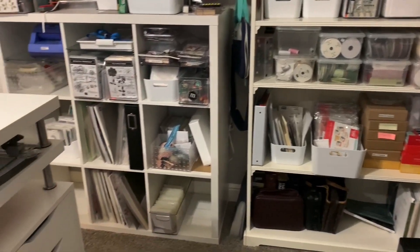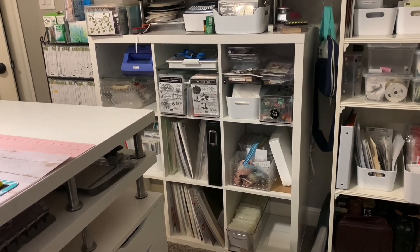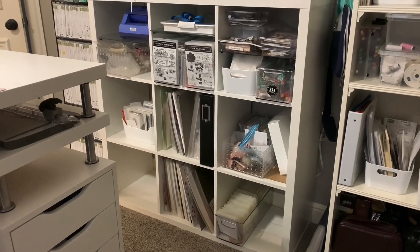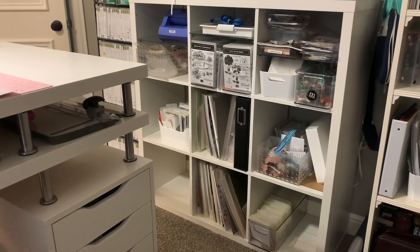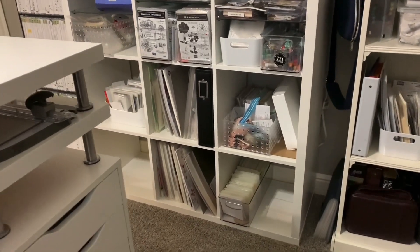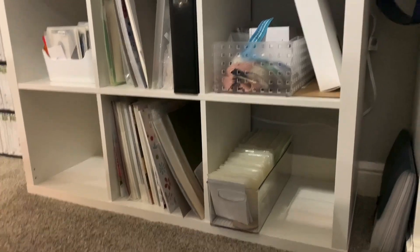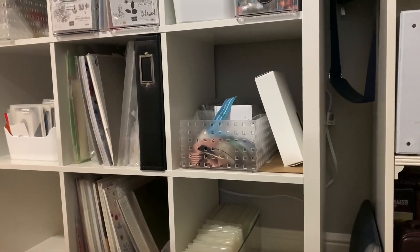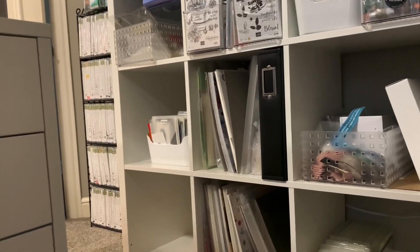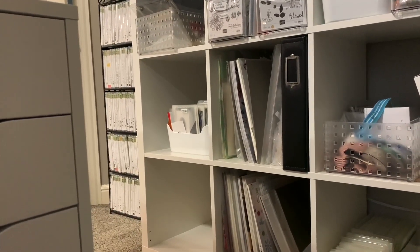To the left I have a nine-cube Kallax system — it's not quite how I like it, it's a work in progress. On the bottom left, one cube is empty; the next one and the one above have current DSP 12 by 12. Then I have retired embossing folders in a long clear tub to use all the space to the back. The next one has some six by six paper and random ribbon I need to put away, and more 12 by 12 paper.